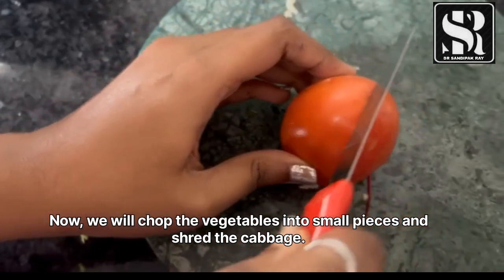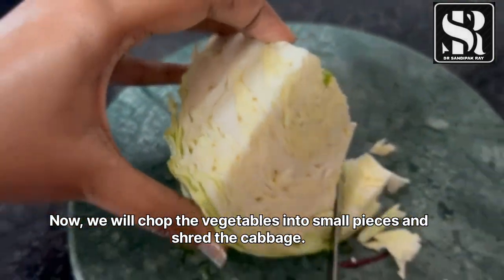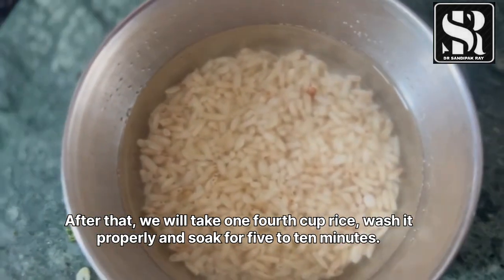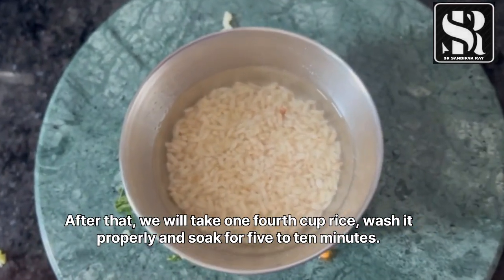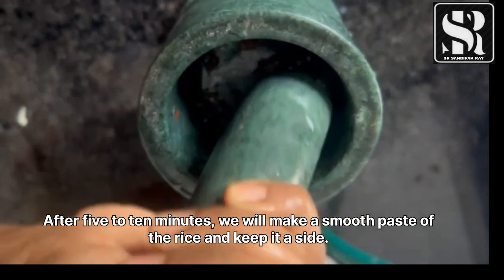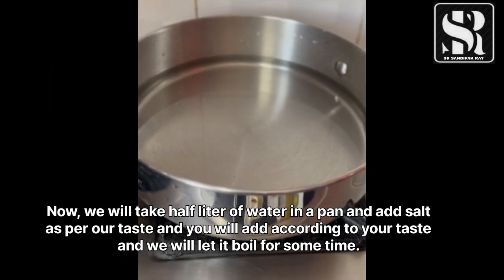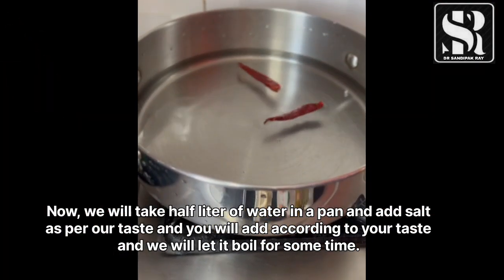Now we will chop the vegetables into small pieces and shred the cabbage. After that, we will take one-fourth cup of rice, wash it properly, and soak for 5 to 10 minutes. After soaking, we will make a smooth paste of the rice and keep it aside.